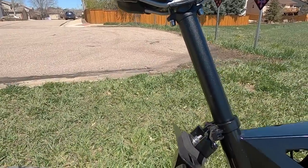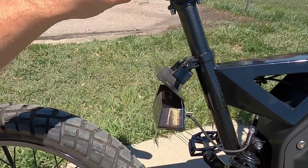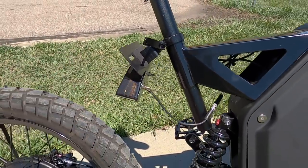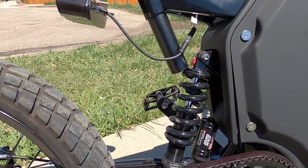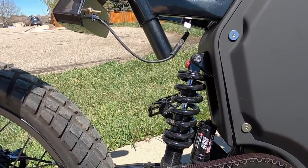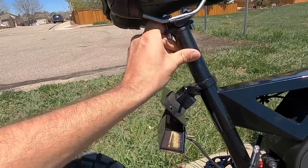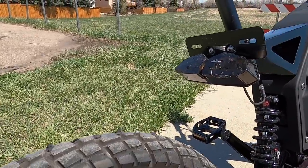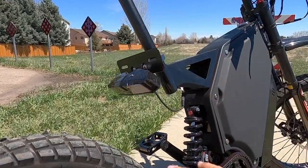One thing I'm not a fan of is that the light is mounted right on the clamp for the seat post, so whenever you adjust the seat post the light gets thrown out of alignment and you have to get it back. If you lower the seat post too far, it bumps right into the rear frame suspension — which obviously is not good. So you can't lower it all the way down, which could be a bummer if you're really short. Also, this area on the rear is basically a license plate holder, so if you did get any registration for this you could stick that right on the back.